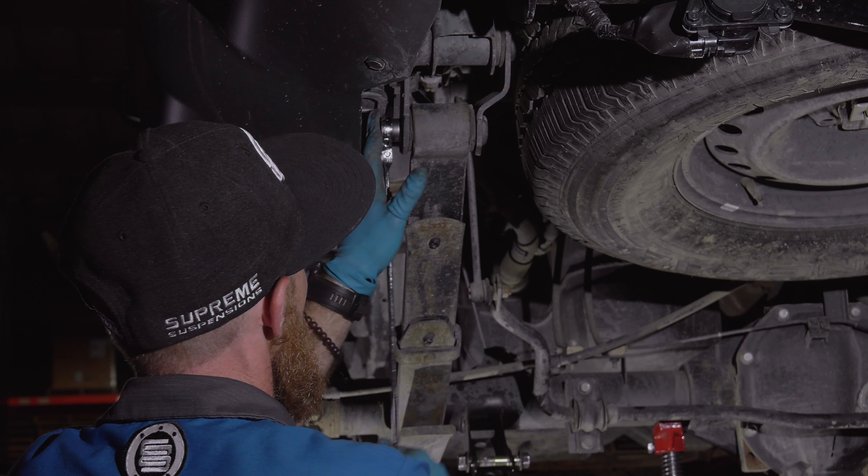Moving underneath, remove the four u-bolt nuts from the spring pack and remove the lower spring pad. Remove the factory u-bolts and loosen the bolt securing the leaf spring to its rear shackle.